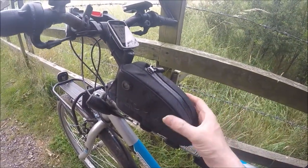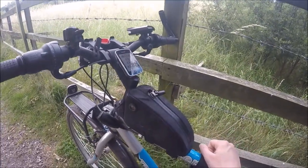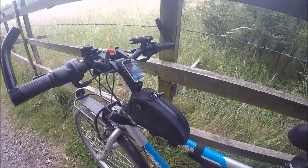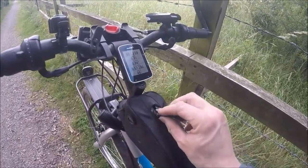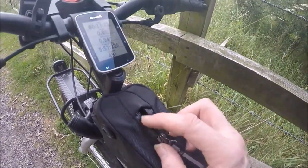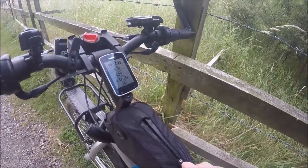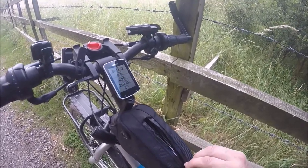It seems nice and strong, made out of good material. I've been using it for a few months. The zip has got this waterproof material on it, and I've just got my GoPro bag in there.